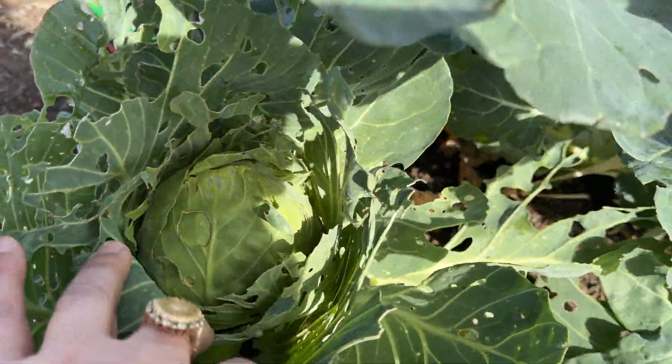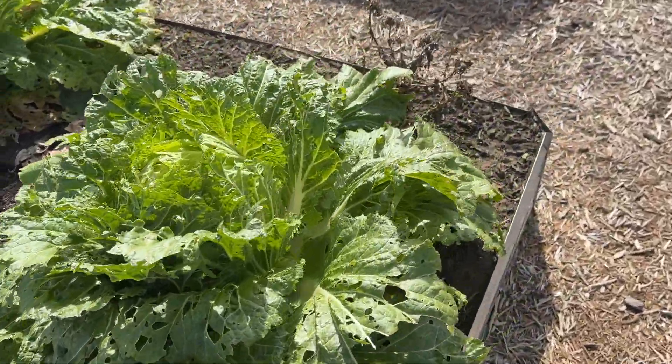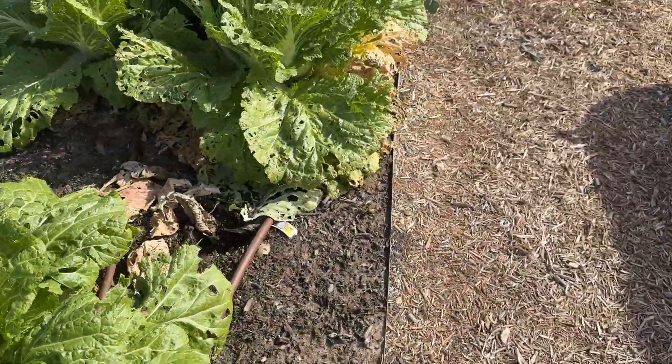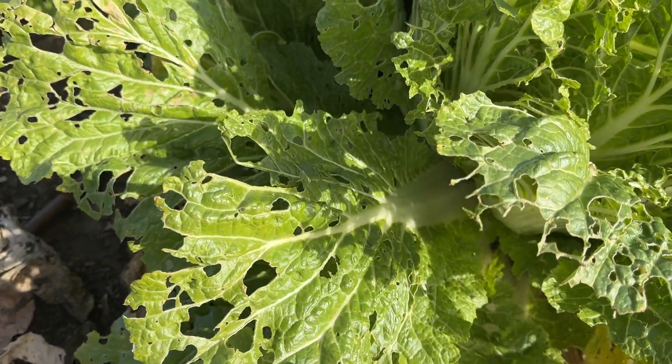Here's another type of cabbage like the ones we picked. Now we did have a lot of cabbage loopers, which are kind of a worm that turn into a little cabbage moth, and they were eating all these leaves. So we don't want those.